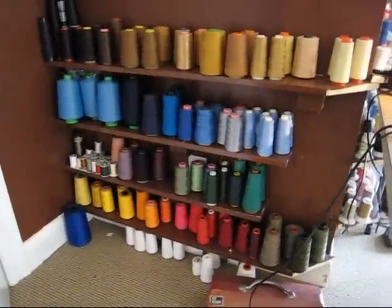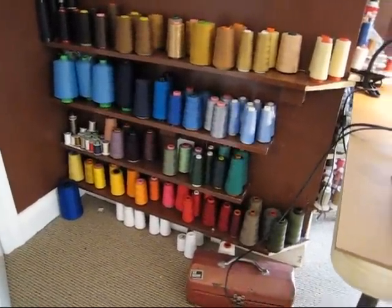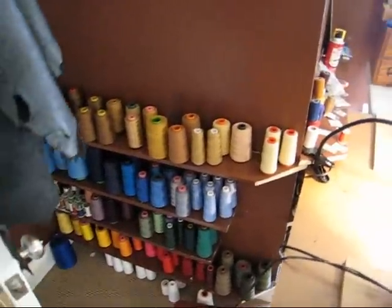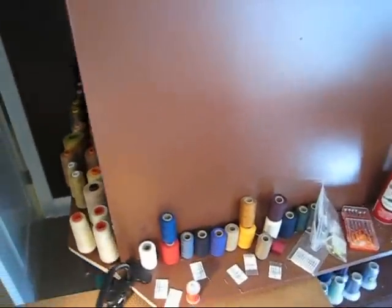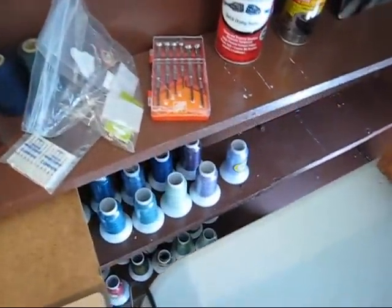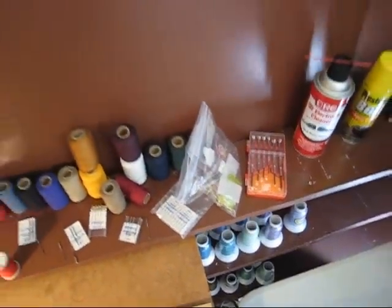This is where we keep all the thread. The shelves were on the wall when I moved in and I thought that's a great spot for thread here behind the door. All sorted by color. Over here we've got denim thread, so that's the real thick stuff. A collection of woolly nylon underneath that — I don't use that very often, but I have it just in case.